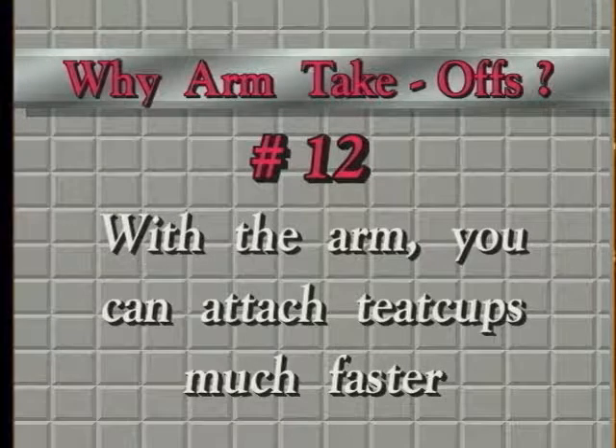Why arm takeoffs? Because with the arm you can attach the teat cups much faster. I know that seems highly improbable because if you have never milked with an arm, your first reaction — and that of your milker — is always the same: that thing looks big and clumsy and it'll be difficult and awkward to work with. My friend, take my word for it: with the arm takeoff you can attach much faster. It'll take some getting used to, but you will be surprised.